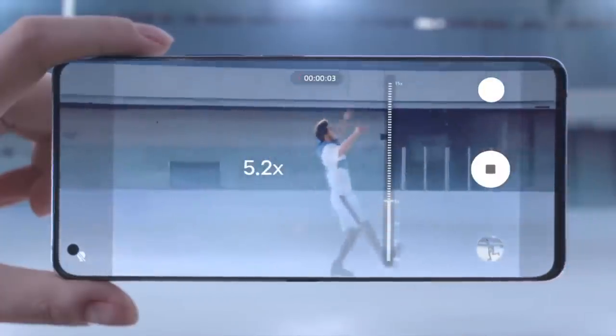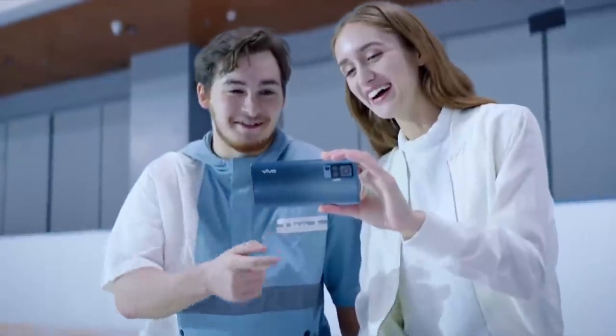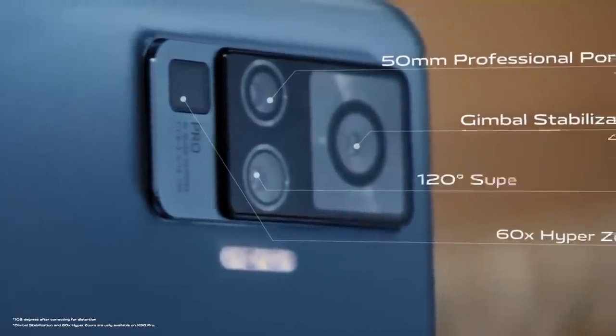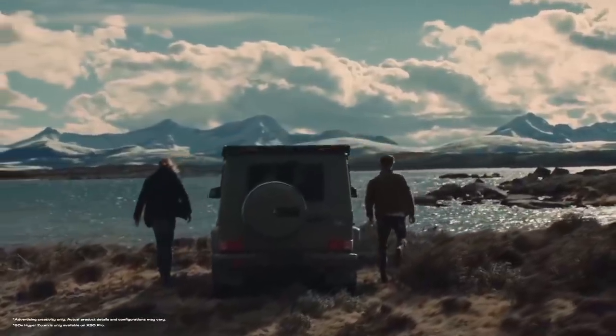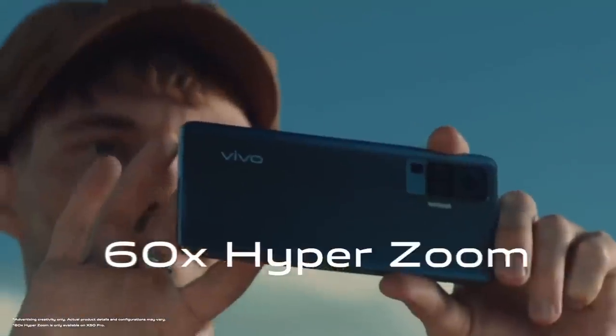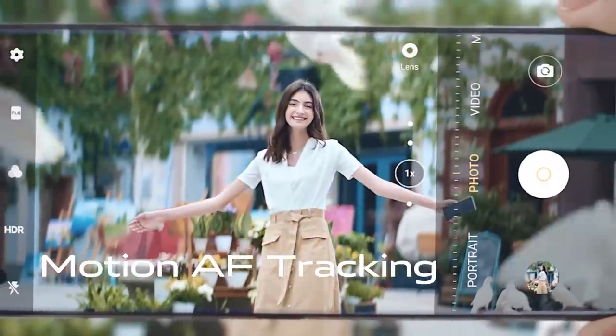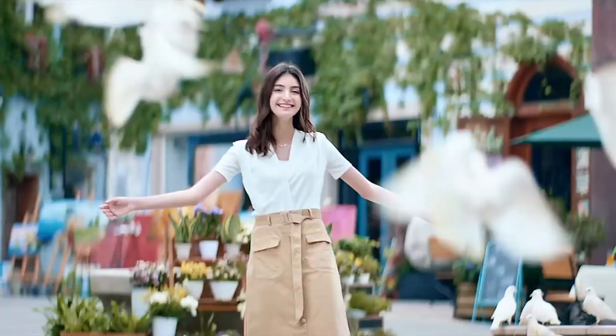Wait a second — you think it's all about the gym ball? You also get a 360-degree photography system. The 60x hyper zoom adds awesome clarity to already fantastic stability. Whether you are in range or not, the focus remains unwavering.